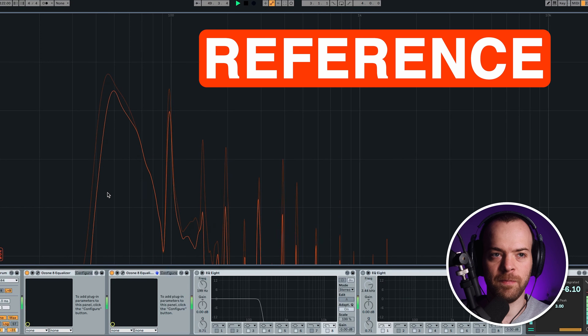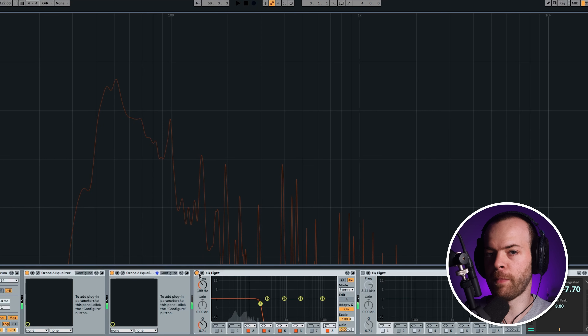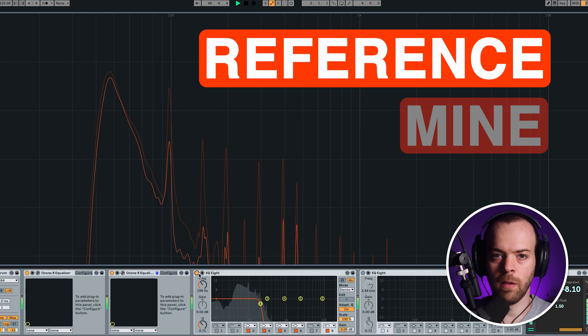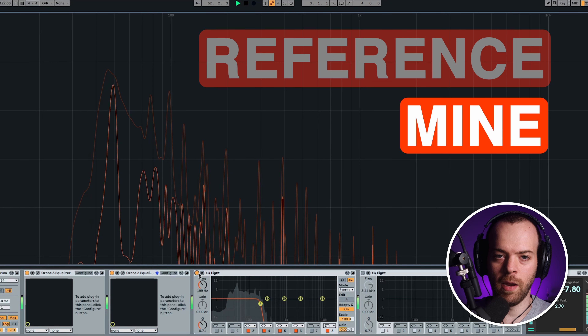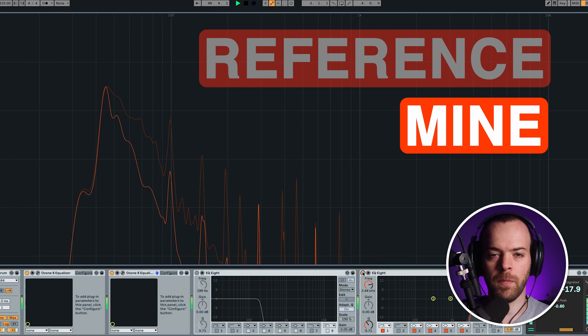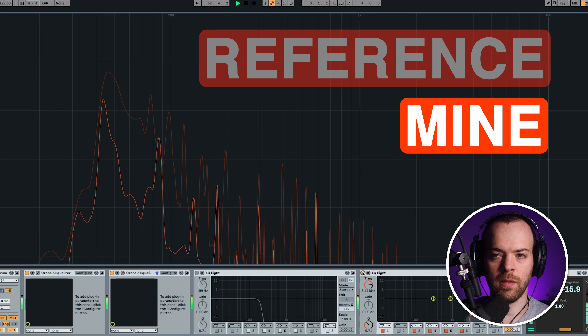For example, going over to Ableton, I listen to my track and then the reference track. What I hear is that the reference track might have a bit too much high-end compared to mine. I first listen to the low end of my track, then the reference — and they're pretty similar in the low end, so I'm fine with that. Then I check the high-end, and the reference has a bit more highs than mine.